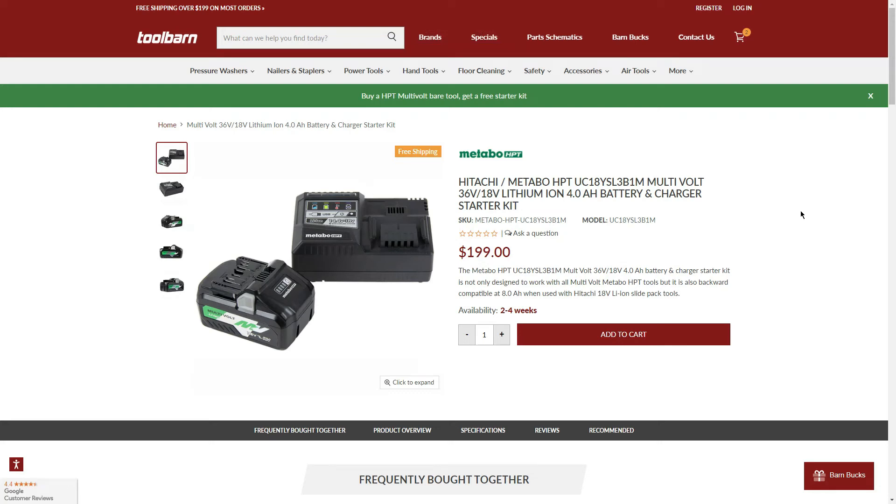Welcome back to the Glimtoolzone. If you checked out our video with the Metabo HPT rear handle saw, in the video description we mentioned other deals with the BOGO currently going on with the 36V Metabo deals over at Tool Barn. Now we're going to talk about pretty much all the 36V tools included in the BOGO.